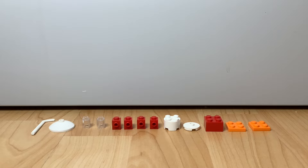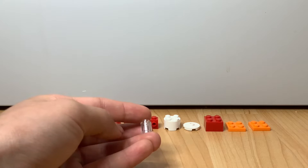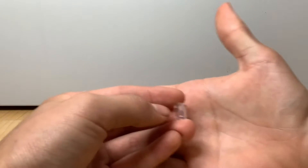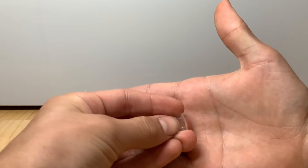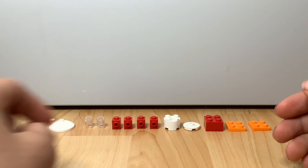Just in case you can't see this piece — this is a one-by-one transparent round brick. Since it's clear, you might not be able to see it very well, so just so you know what it looks like.